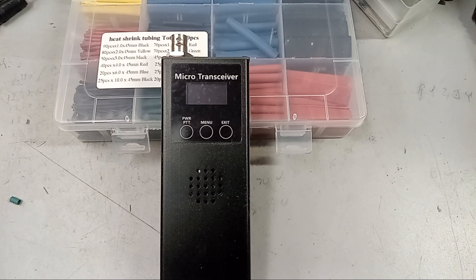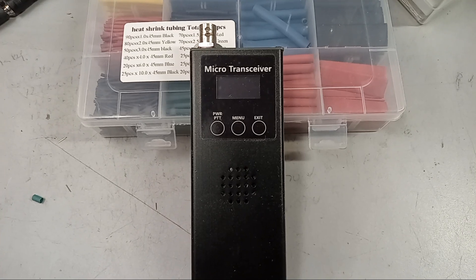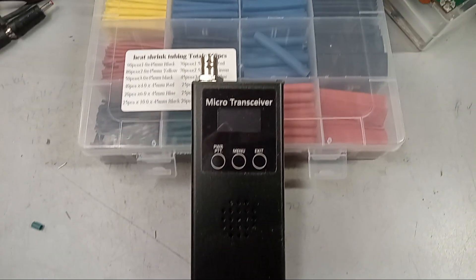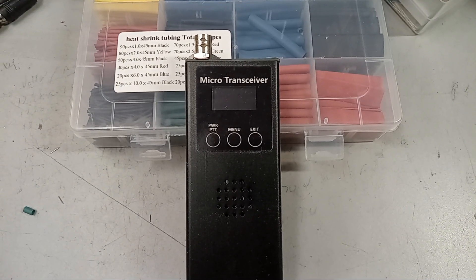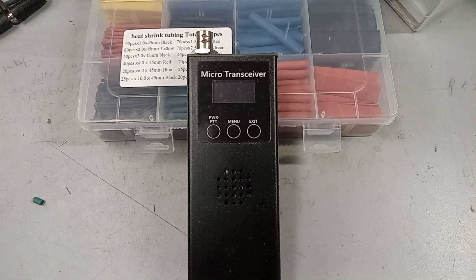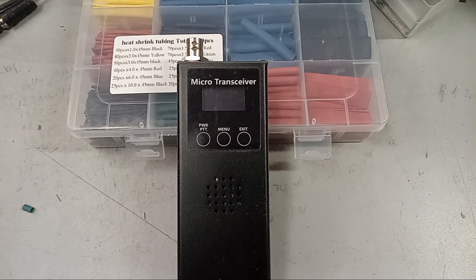This is my micro transceiver — the four-band ultra portable uSDX transceiver. It has four bands built in with low-pass filters: 10, 15, 20, and 40 meters. It will also transmit on 80 and 160 and other bands, but those don't have low-pass filters.